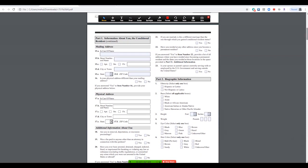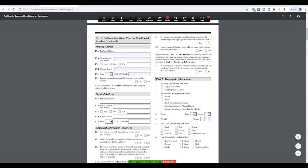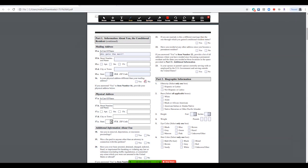The 'in care of' name is essentially who is going to receive the mail. Street number and address are pretty straightforward. If your physical address is different from your mailing address, click yes. If it's not different, click no — and don't fill out the mailing address section. If you click no, just leave it blank; don't put an X through it.